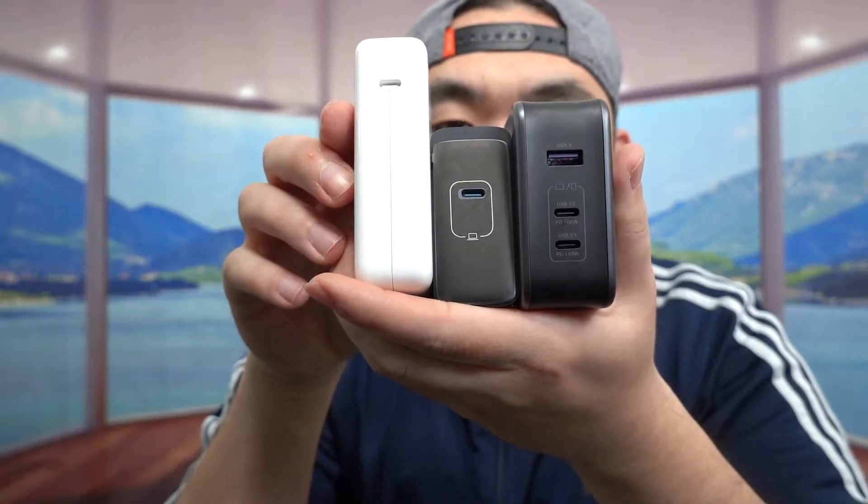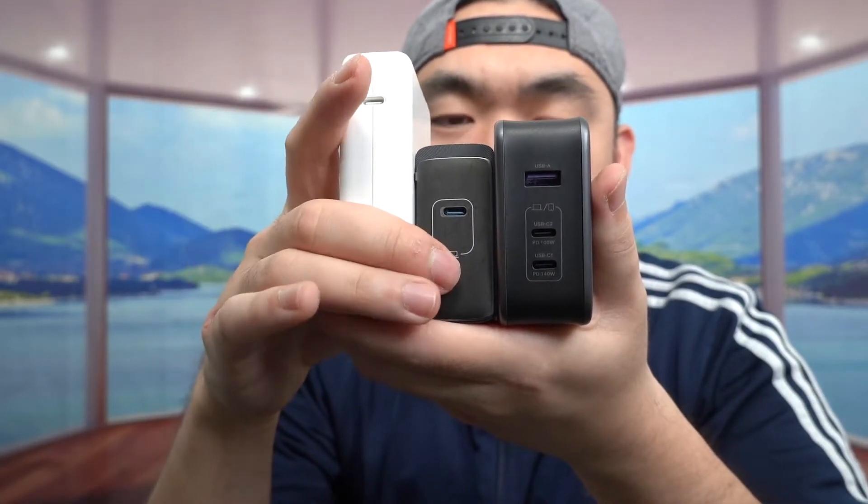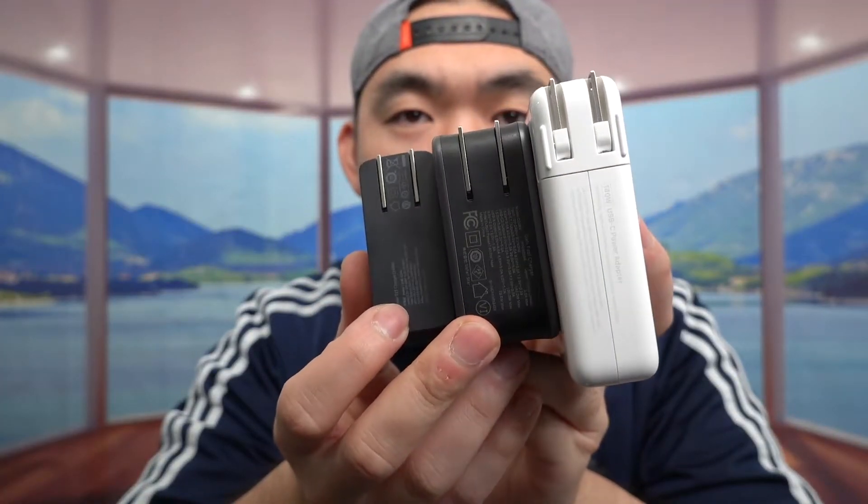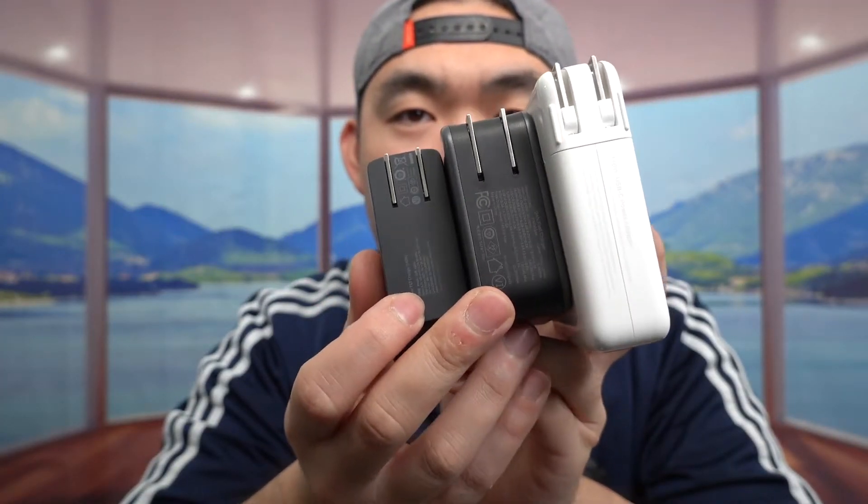Comparing all three, the Anker is definitely the smallest one — whether you look at it from any angle. All three have a fold-out plug that is very compact and space-saving, which is really nice. In order to get 140 watts or anything close to that, you need to use a compatible cable. If you use a regular cable that's not compatible with 140 watts, it will not give you that fast charging speed.